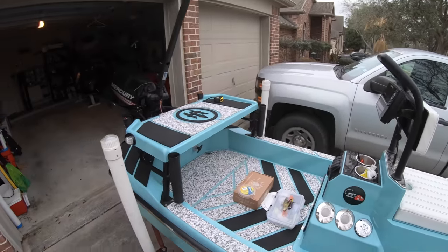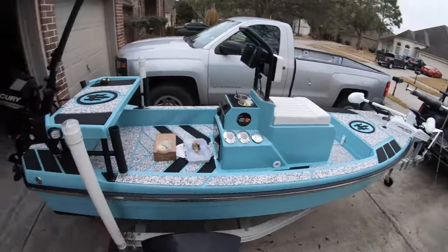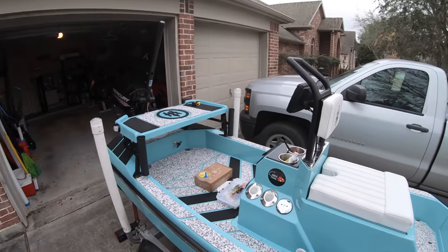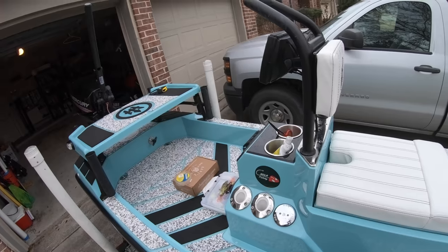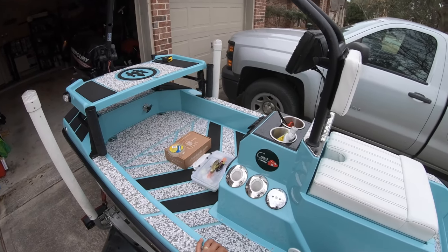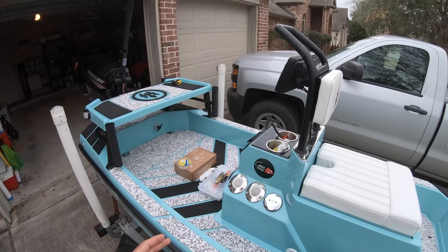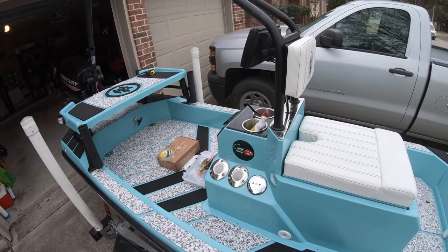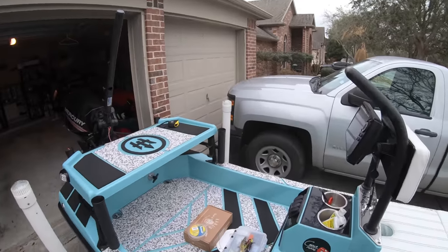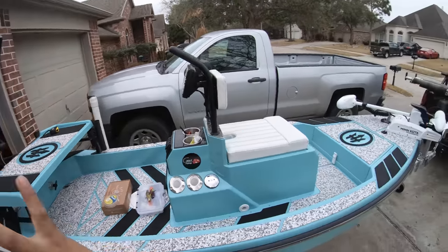With two people we're achieving 22 miles an hour. I'll probably go one or two mph faster once I get a new prop, since this one's been mangled from running aground without a jack plate. 23 mph was the fastest I clocked it when it was brand new before I struck oysters. Now I'm getting 21–22 for two people. For one person I was getting 25 — now I'm getting 23. You're going to get there like lightning fast.